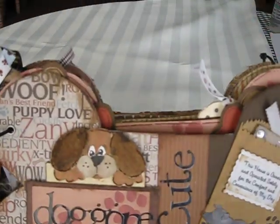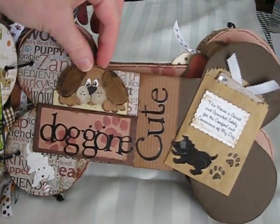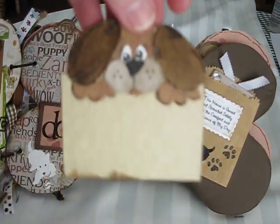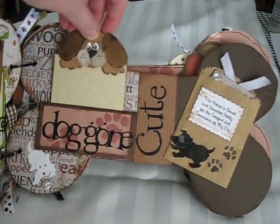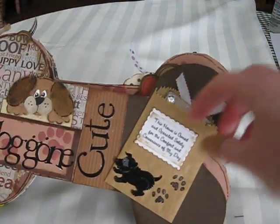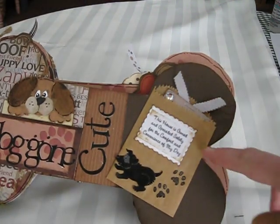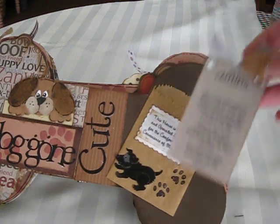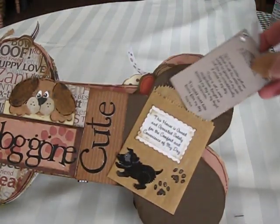And this page says 'doggone cute,' and this is a pocket page. I made this paper piecing of the puppy myself, and I used the new flocking product that my daughter and I have been having fun with. And over here is a mini paper bag that I've had for a long time and finally found some use for. I had a vellum sheet with a bunch of quotes for dogs and pets — this one says 'This house is owned and operated solely for the comfort and convenience of my dog.' And it also came with a poem that says 'Faithful.' The back is very plain; that just sits in the bag.